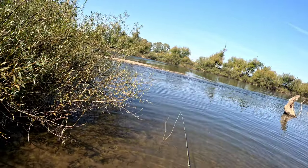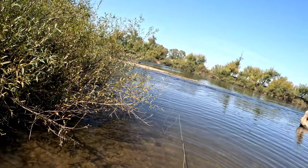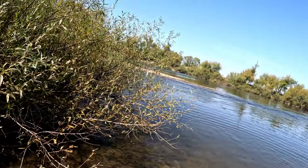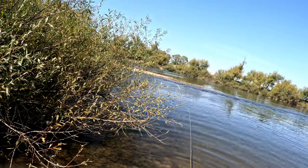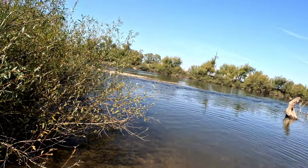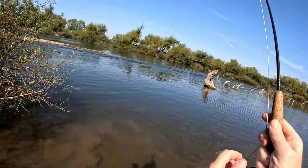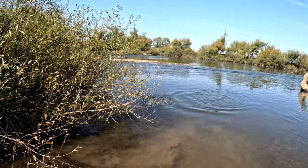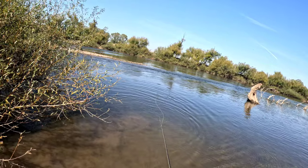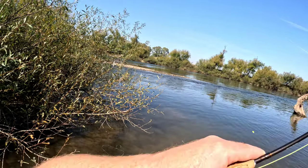Got him! Nice fish, very nice. He's off. Ah well, nearly got him — got off at the last minute on the little pheasant tail jig nymph.